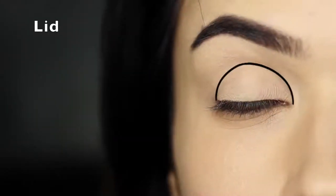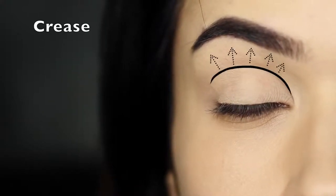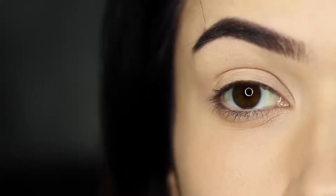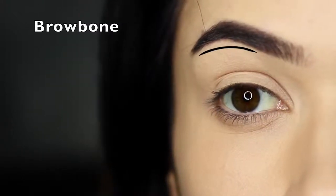The basic areas of the eye would be the lid area and the crease area. This is where the lid creases into the eye shape, but also refers to any area above this point but stopping underneath the brow bone. The brow bone really isn't actually the brow bone — it's just the area underneath the brows.